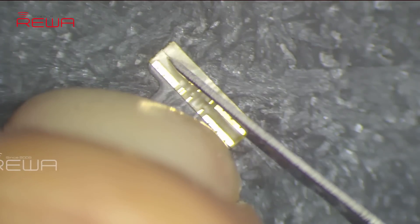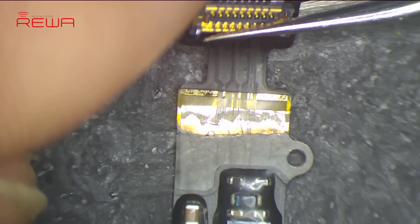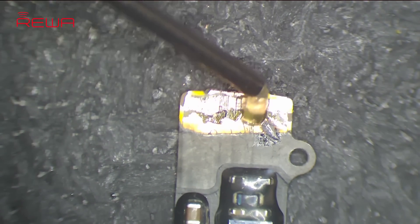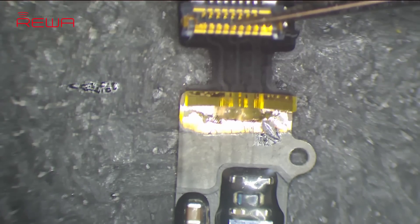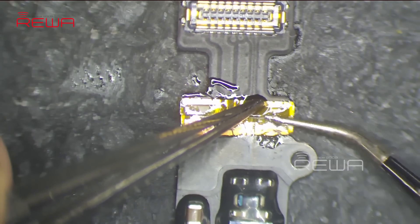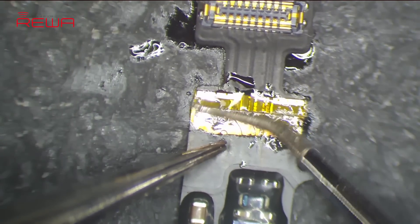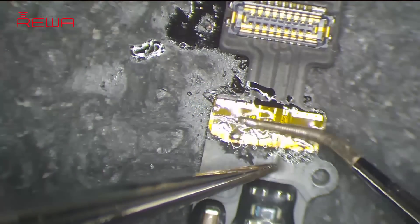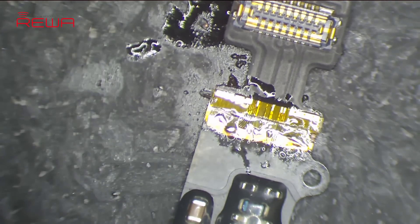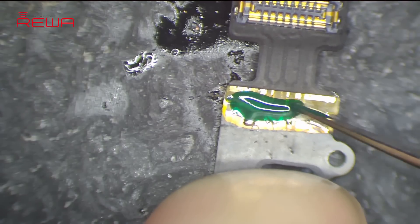Cut off the unneeded part of the home button repair socket cable. Apply some solder paste and paste flux to the bottom layer. Apply the home button repair socket cable to the correct position. Solder carefully with the soldering iron. Once done, clean with a PCB cleaner soaked cotton ball. Now we need to solidify the soldered area — apply some UV curable solder mask to the soldered area.